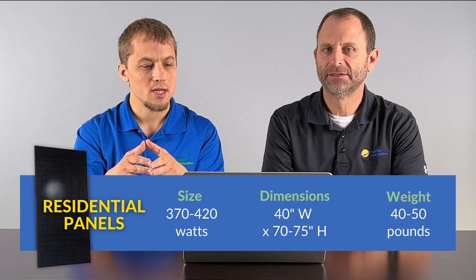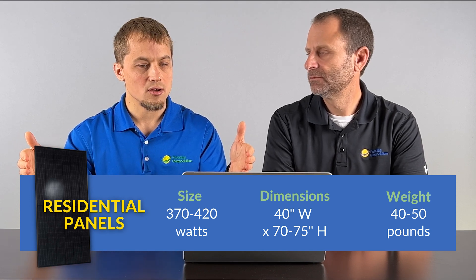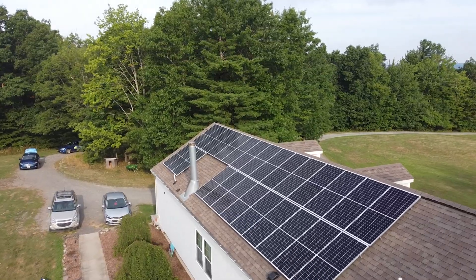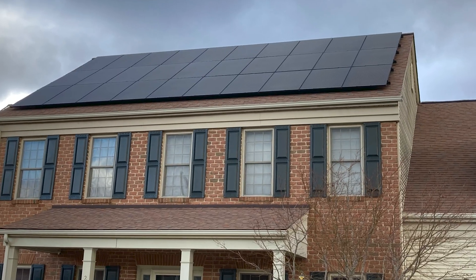So what are the different types of solar panels? At a very basic level, there's a residential solar panel and a commercial solar panel. The residential is a little bit smaller — about 370 to 420 watts, about 40 inches wide by 70 to 75 inches long, and about 40 to 50 pounds — something you can handle easier on a roof. Typically the options are a silver frame with blue cells, or a black frame with black cells, which looks really nice on a residential rooftop.